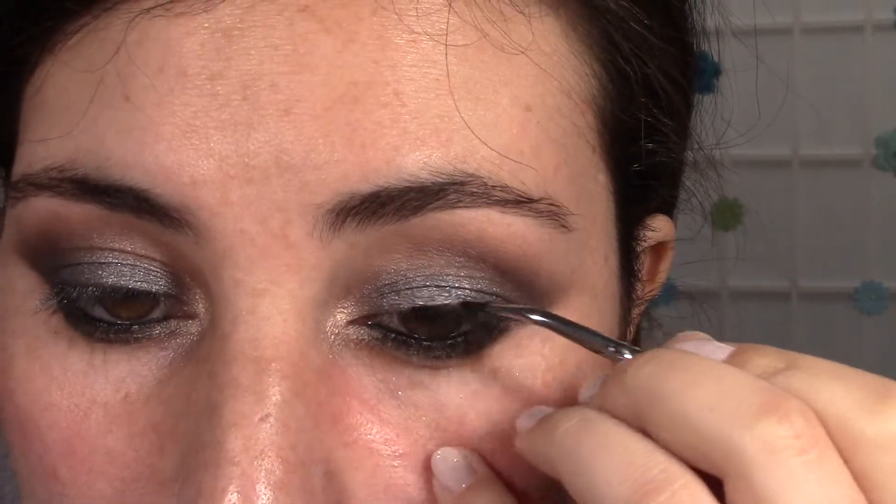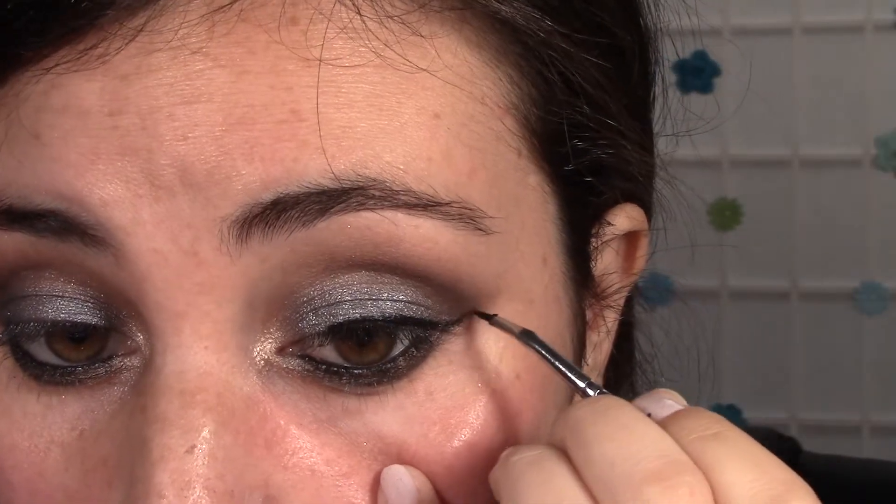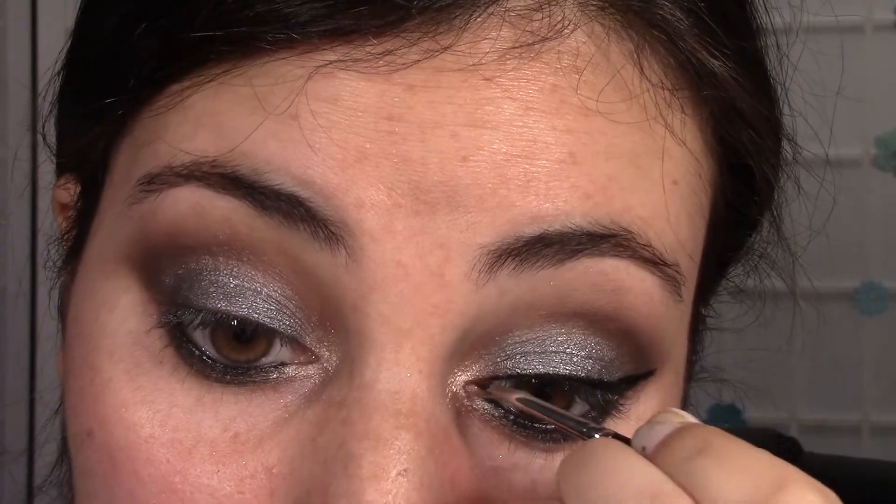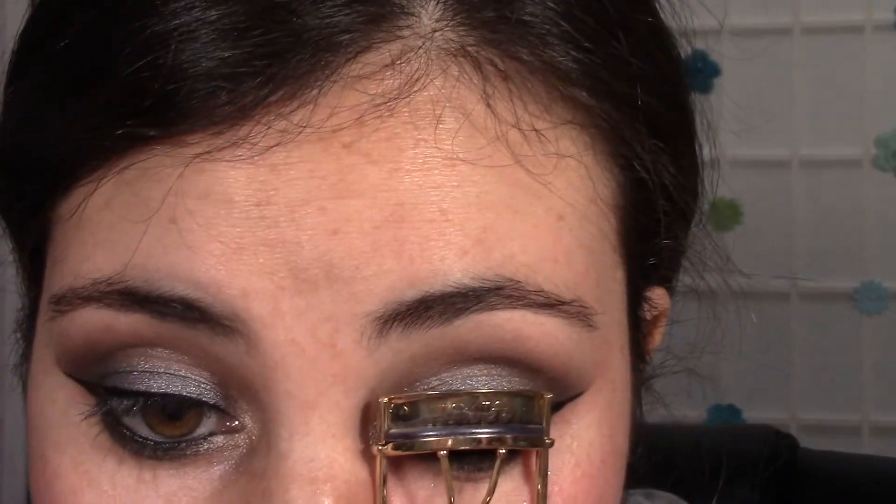Now I'm taking a deep brownish shimmery color and putting it on top just to blend that black out a little and make it look less harsh. Then I'm taking a light shimmery color and using it as a highlight for my inner corner. Now we're moving on to lining the upper lash line. I'm using my favorite gel eyeliner by Makeup Geek and creating a wing — not anything super heavy or dramatic because the look is already dramatic. I'm creating a nice wing but not making it very thick, though you can create whatever you want.